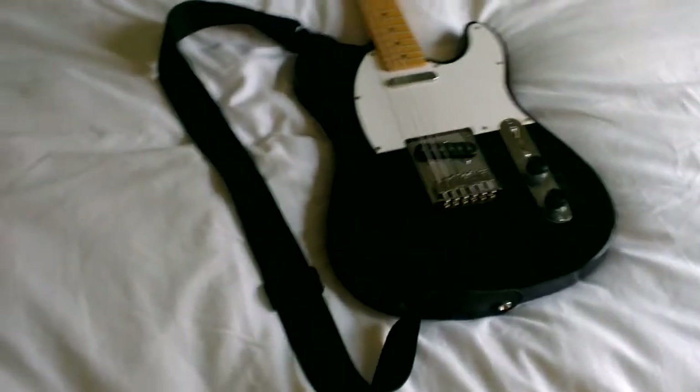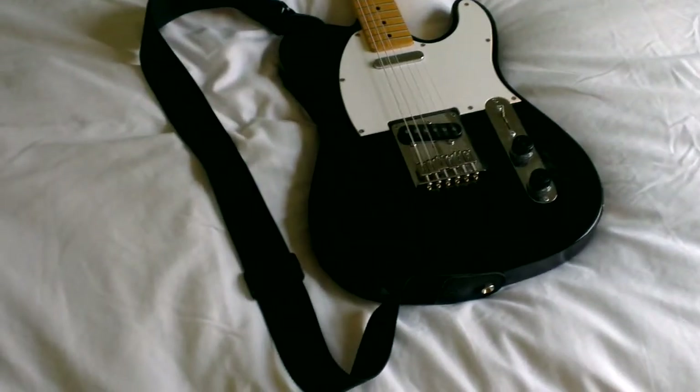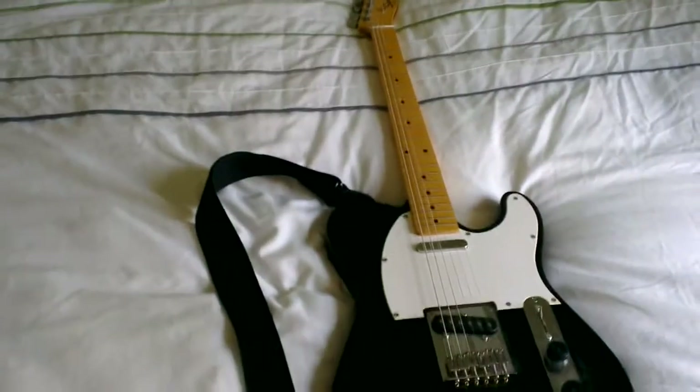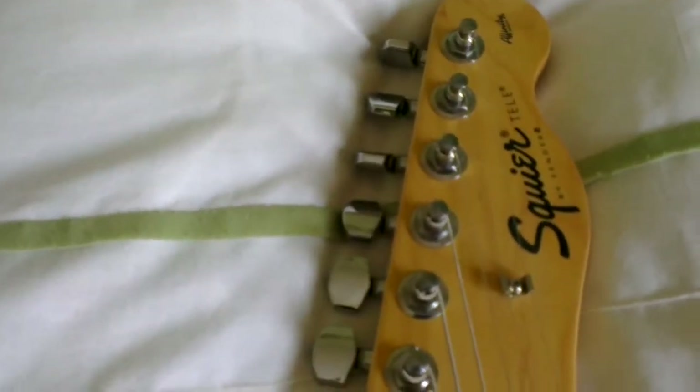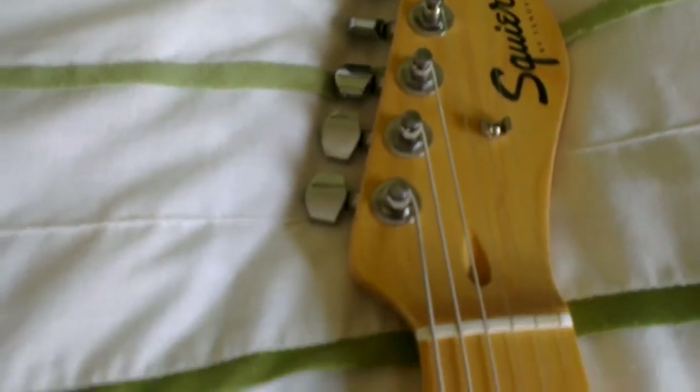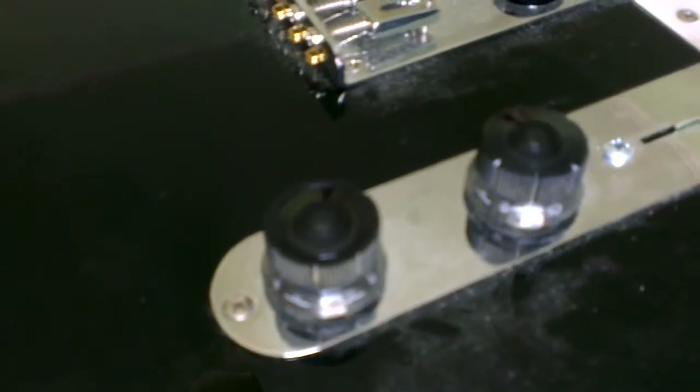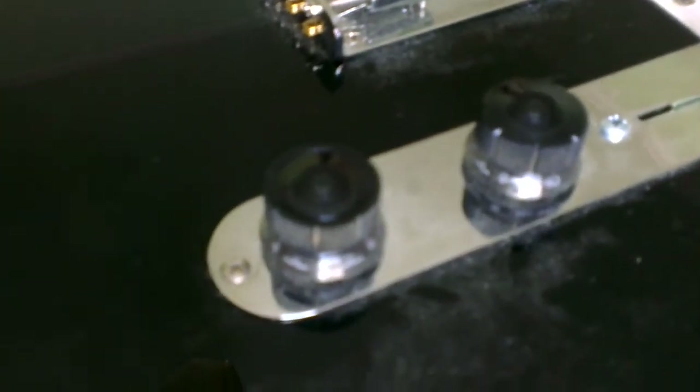This is my latest little project — a Squier Affinity Telecaster, as you can see from the headstock. I'm not very sure how long I've had it; I think 11 or 12 years. It's a little different from some Affinity Teles you might have seen — you can see here that we've got two semi-transparent black plastic knobs.